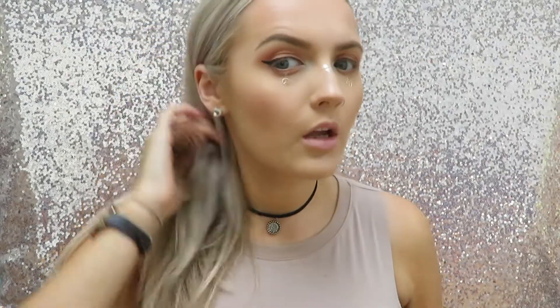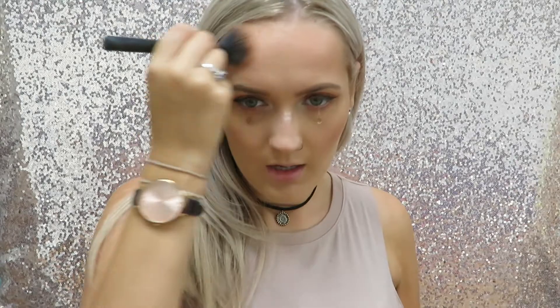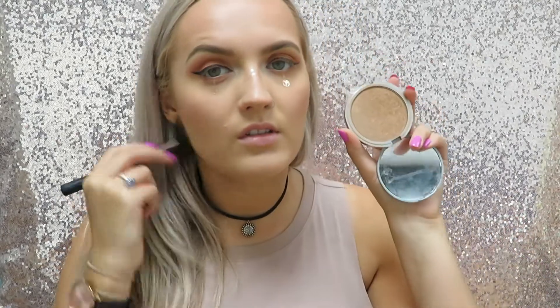I am loving dewy glowy skin at the moment so I'm not so much into my matte bronzers. This is actually a highlighter for darker skin tones, but for me I can use it as a bronzer and when you blend it in with a fluffy brush it isn't as intense, so it just looks like a nice satin shimmery finish on your cheeks and gives more like a natural skin kind of glow. I love this product — it's literally so versatile. You can use it for bronzer, obviously highlighter if you've got deep darker skin tones, or you can use it as eyeshadow.